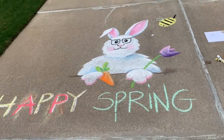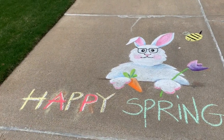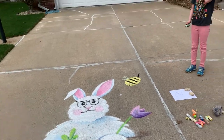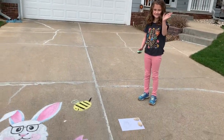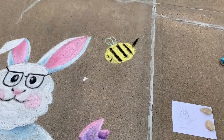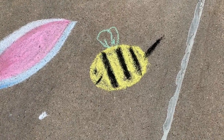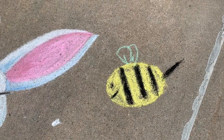Hey guys, check it out, I'm almost done. And then my neighbor Grace — is it okay if I show you on video, Grace? My neighbor Grace did this really adorable B. Isn't that cute? So I'm just going to write Annie Tru on YouTube and then we'll be done.